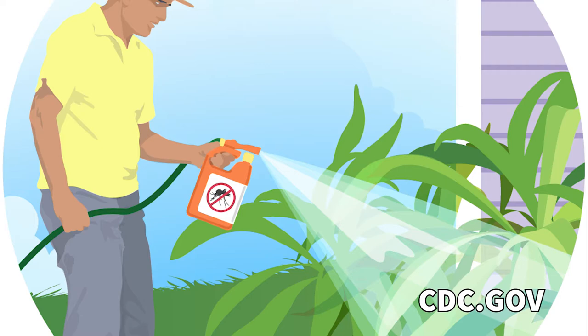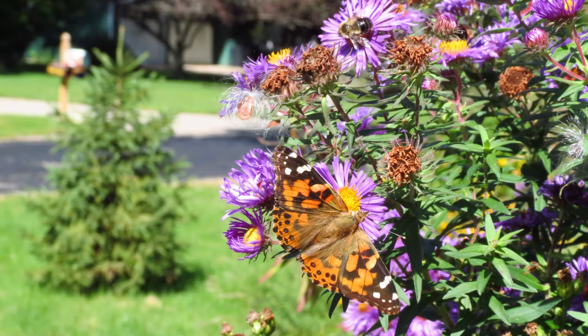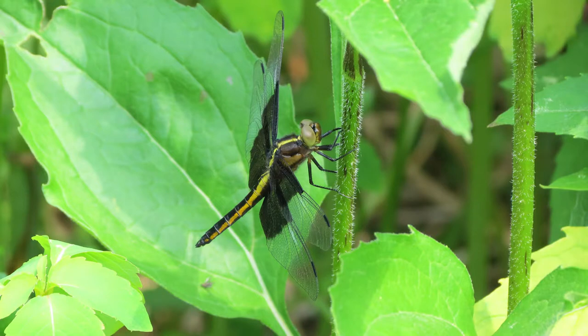Most companies that spray your yard for mosquitoes are also killing honeybees, bumblebees, butterflies, and various predators of mosquitoes like dragonflies, damselflies, and robberflies.